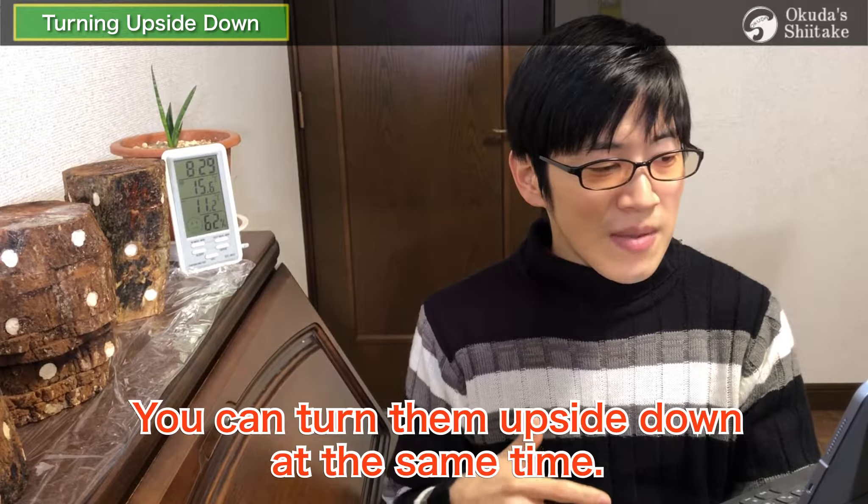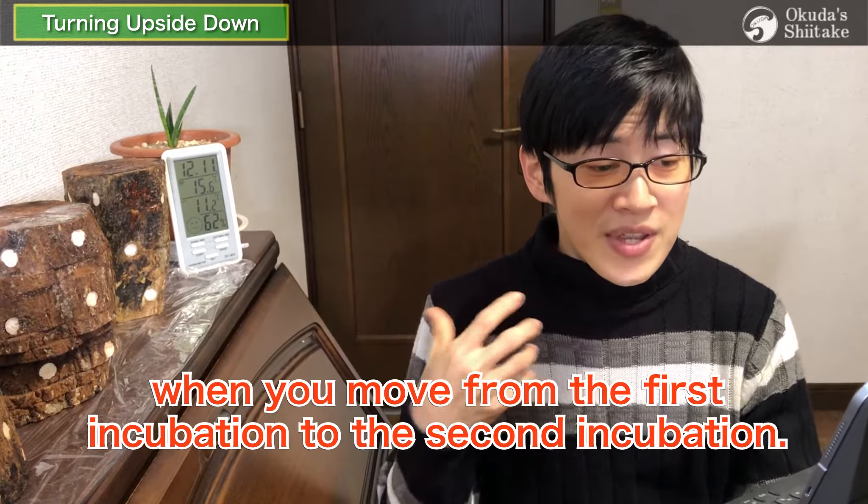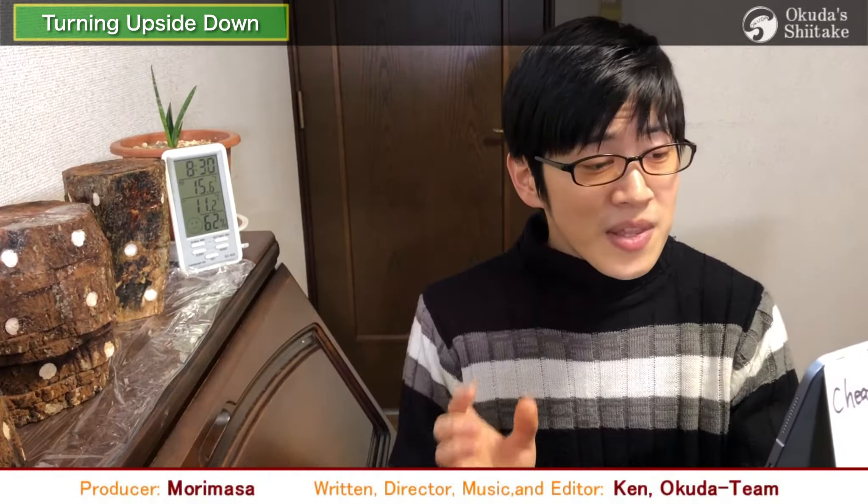However, in general, you may flip them one by one by hand. You can turn them upside down at the same time when you move from the first incubation to the second incubation. Then the growth of mycelium can be promoted efficiently. Please be aware of it.